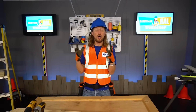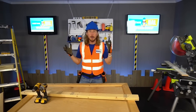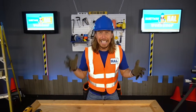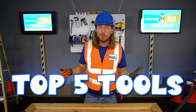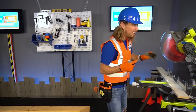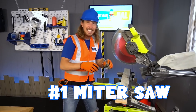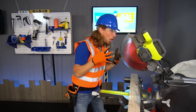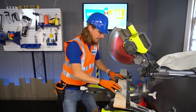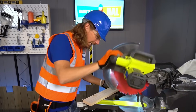Hey my friends, it's me, Handyman Howe! I hope you're having an awesome day today. Check it out — we're in the workshop. I wanted to show you something really cool: my top five tools, my favorite tools that I love working with. They're totally awesome! The first one — check this out — it's a miter saw. It's one of the coolest saws in the world. Safety first — gotta have my safety glasses on!